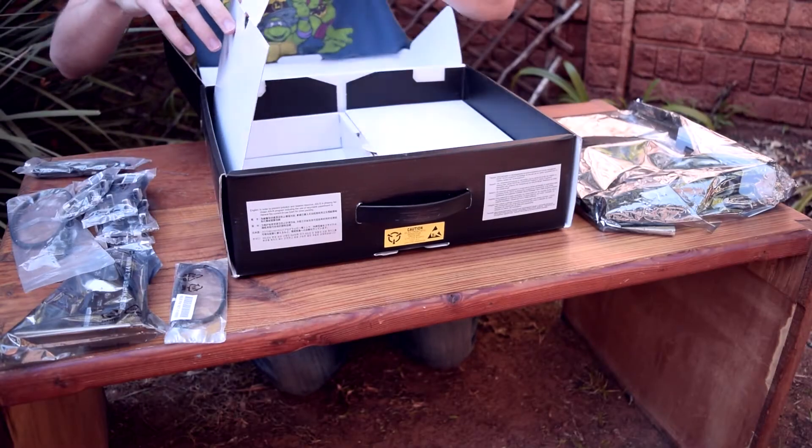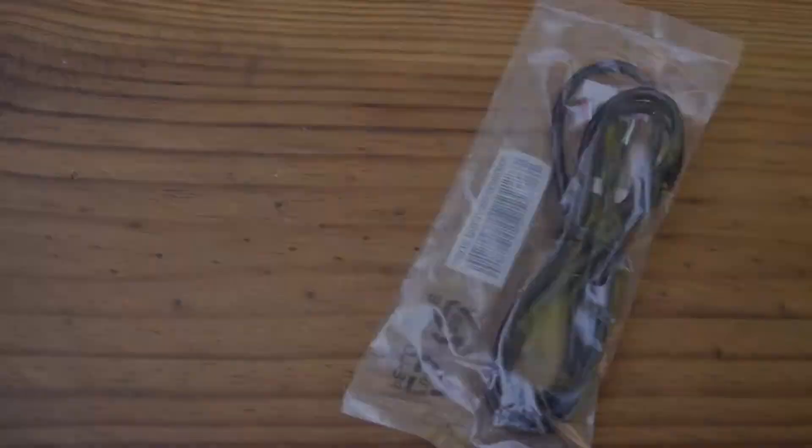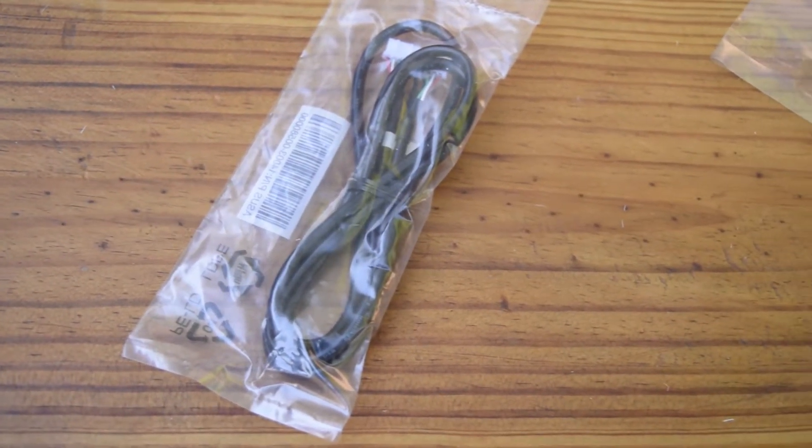Then we have the cable for the fan extension card as well as the Thunderbolt header for the Thunderbolt expansion card, both of which we'll see in a moment.